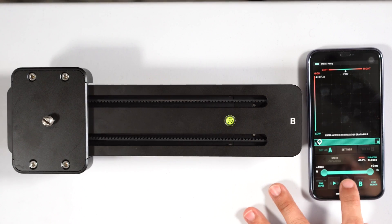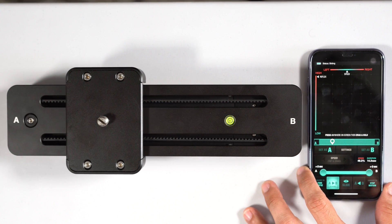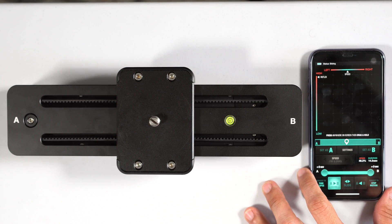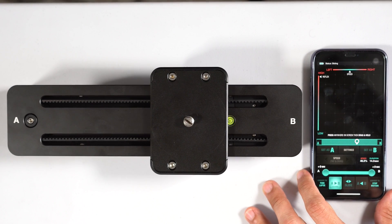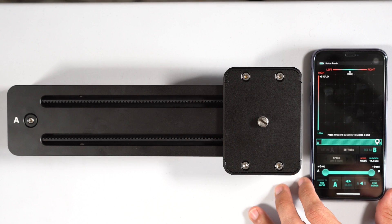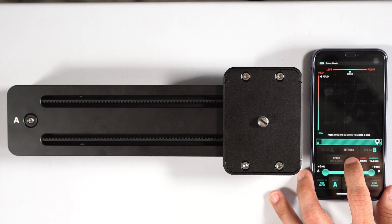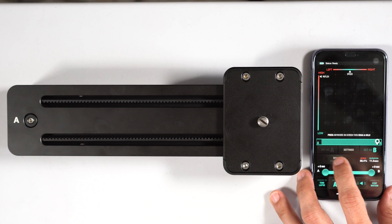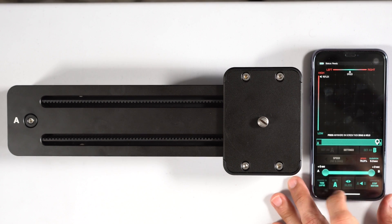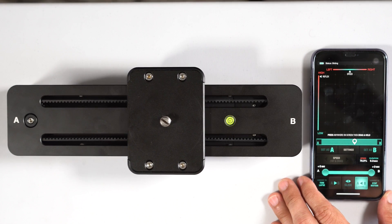At 46.3 percent, I tap Slide and it starts moving — you can see it reach the end and stop. You can also increase the speed further; let's try 70 percent — and that goes much faster.